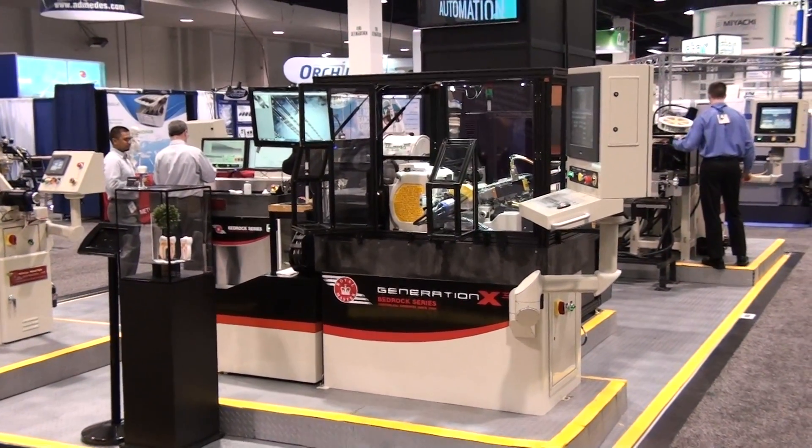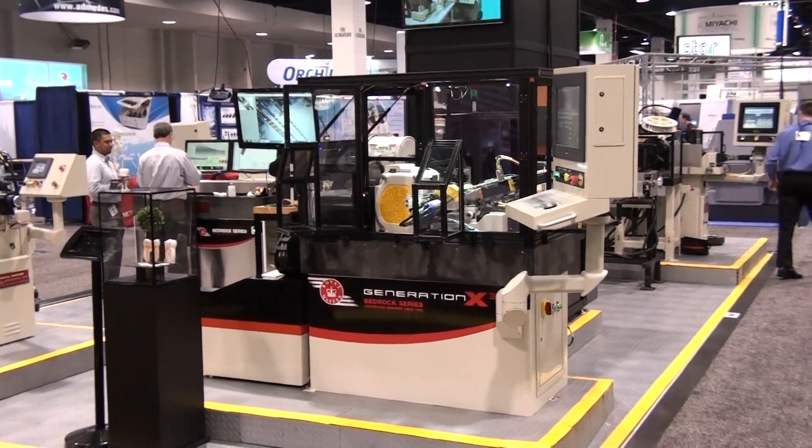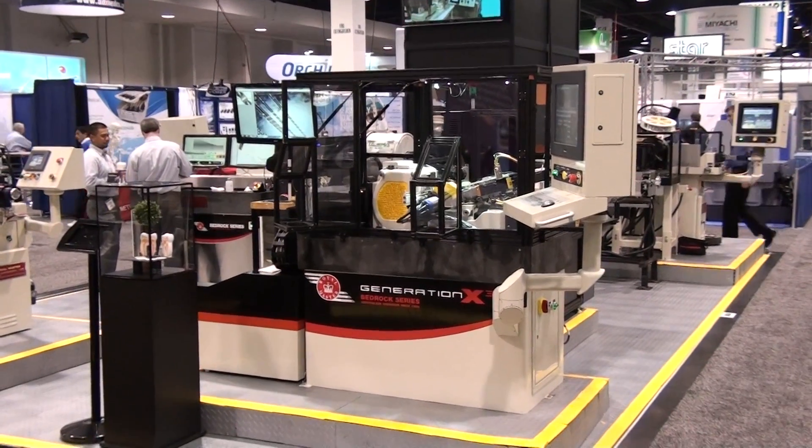Introducing the Generation X-Cubed, the latest development in the Bedrock series from Royal Master Grinders.